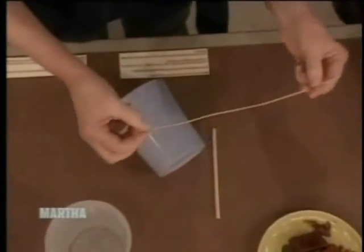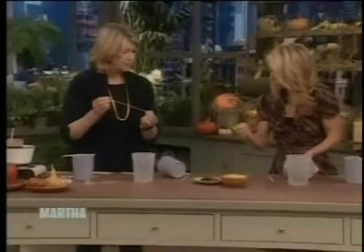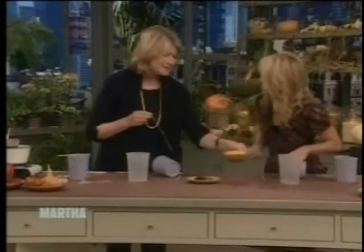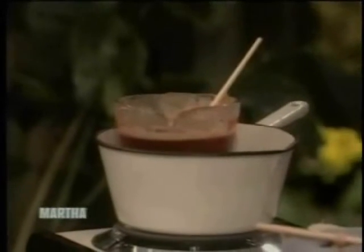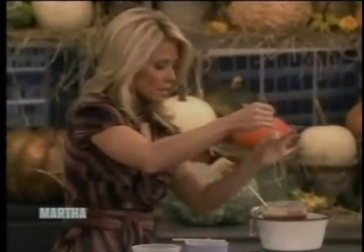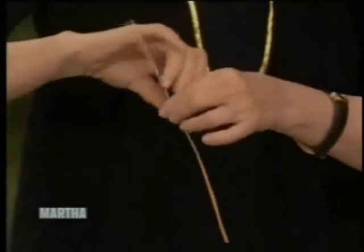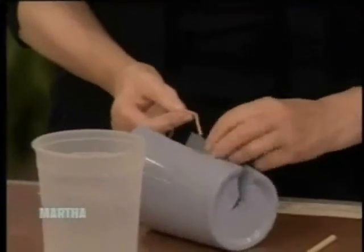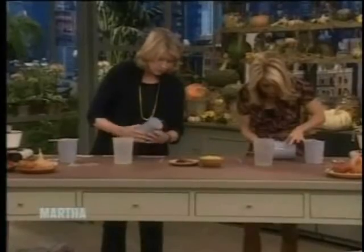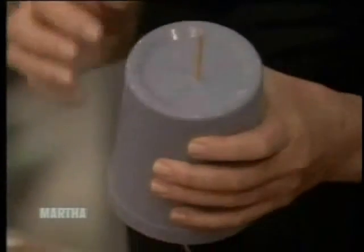Now we're going to put our wick in — this is a typical wick, perfect for beeswax. These are the beeswax pellets that we've been melting — pure 100%. Doesn't that smell good? I don't like scented candles so much, but I love the smell of pure beeswax. The wick has to be dipped in melted wax before you use it so it's nice and rigid and straight. Then put the wick right in the center of the mold and let it come out the bottom about two inches.